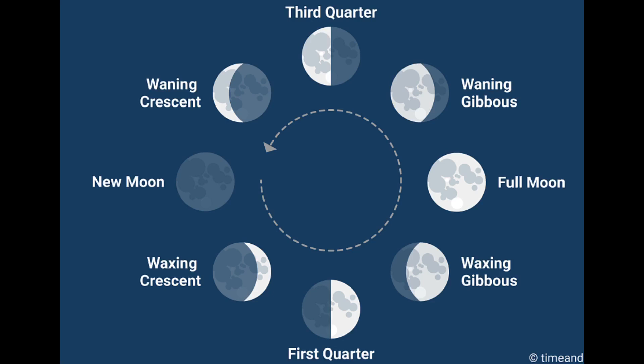From the point of view of the earth, it takes about 29.5 days for the moon to orbit the earth. So the next new moon appears about 29.5 days later. During the phases of the moon, the number of days is used to calculate a unit called the month.